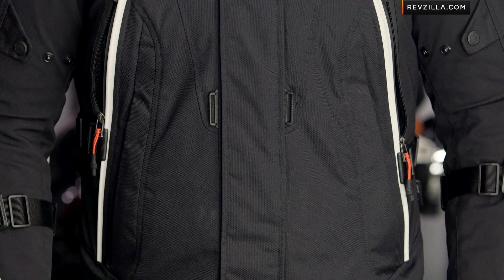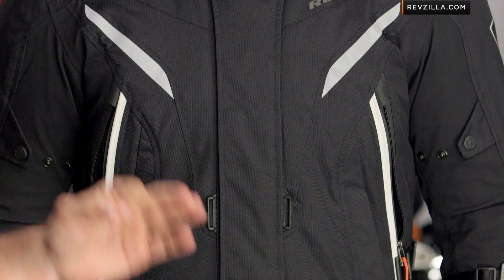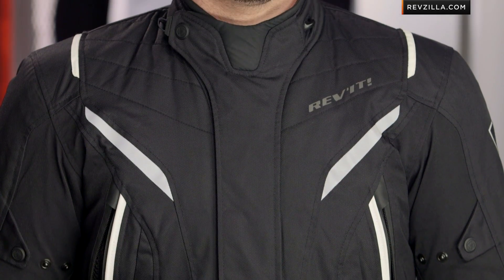Do I think it's not going to fit the American market? Absolutely not — it should fit, no problems, as long as you're using the size chart. But it has a nice tailor to it, has a little bit of sport articulation.